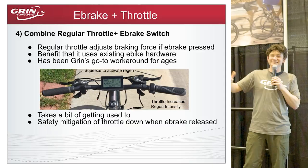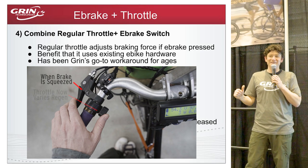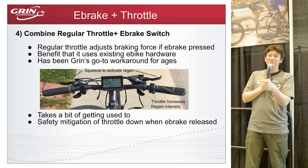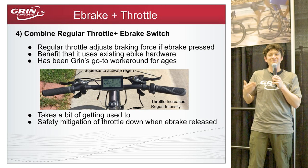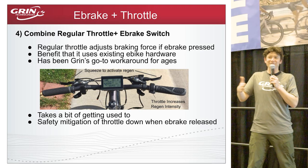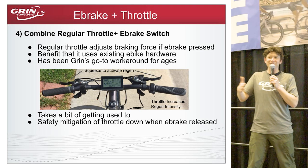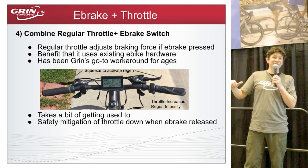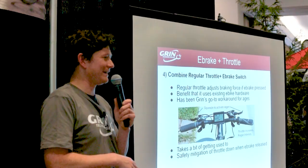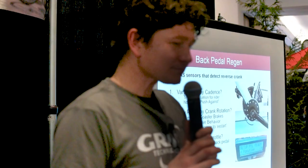Our preferred workaround since about 2008 is combining the existing throttle and brake lever switch: when you squeeze the brake to enable regen, the throttle — instead of doing nothing — now varies the braking force. You already have a throttle on your bike, and brakes with sensors are available everywhere. This lets you vary braking force through a stop — gentle braking to govern your speed, or maximum braking for a sudden stop sign. It takes a little getting used to, since pushing the throttle while braking means more braking, not more power.